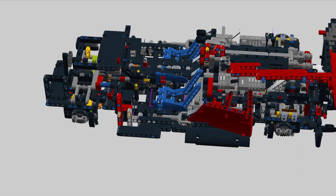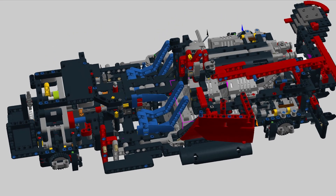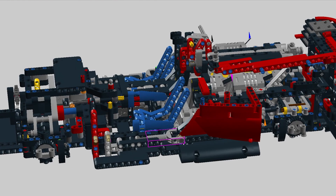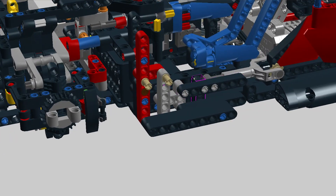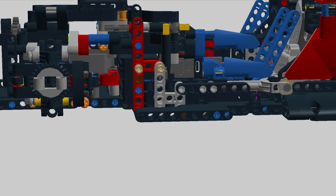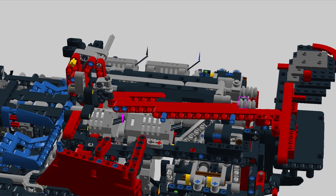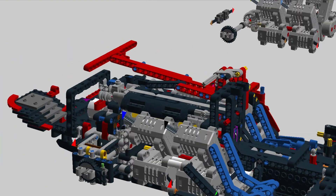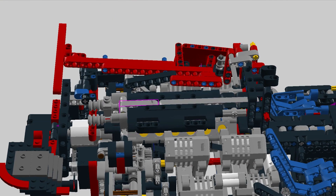Because I removed a lot of structurally important parts, I had to reinforce the model. Since we are missing that 3×19 frame, I am using flip-flop beams sandwiched with normal beams, and to give strength to the rear side of the car I'm using the engine cover as a structural part.